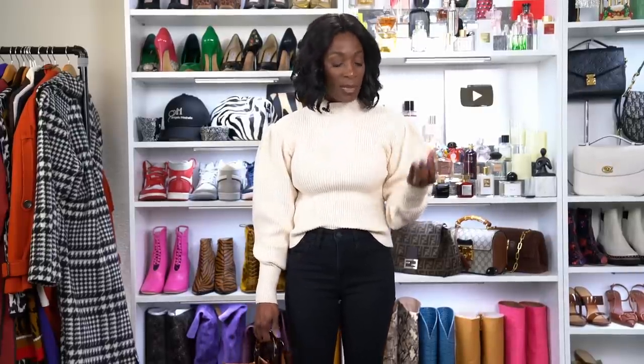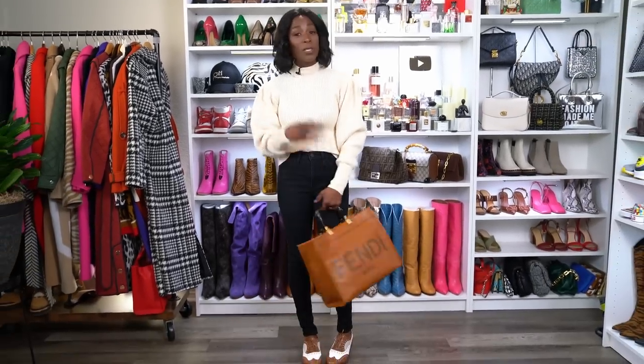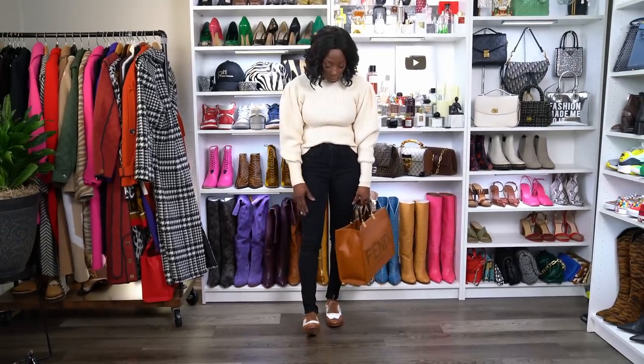I love this look — I would wear it out for lunch with friends, a dinner at night, or just out and about. It's more of a going-out-to-tea or nice-restaurant-for-lunch type of outfit rather than a shopping outfit, even though it's still casual. This is definitely an outfit I will wear.